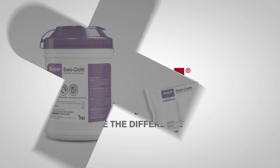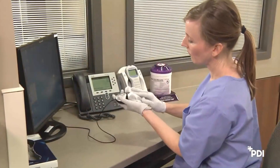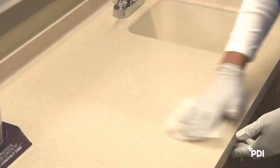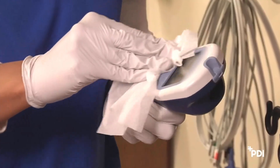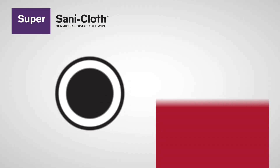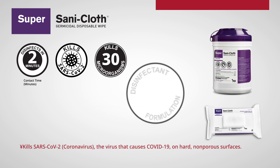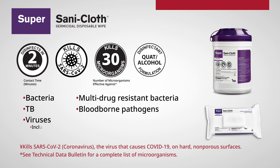Your facility has chosen SuperSaniCloth Germicidal Disposable Wipes for routine, house-wide disinfection on high-touch, hard, non-porous surfaces, such as countertops, bedrails, keyboards, carts, and medical equipment. Its two-minute contact time is proven to be effective against 30 microorganisms, such as bacteria, multidrug-resistant bacteria, TB, blood-borne pathogens, and viruses, including SARS-CoV-2, the virus that causes COVID-19.